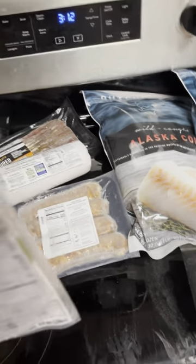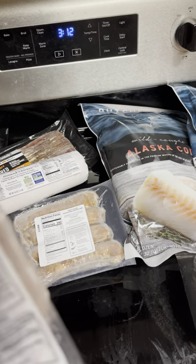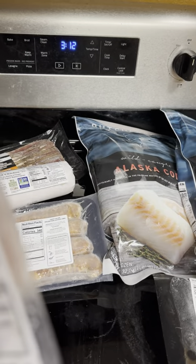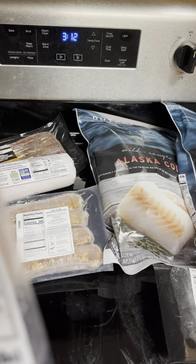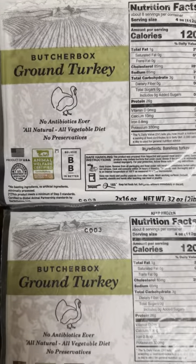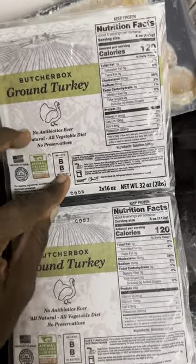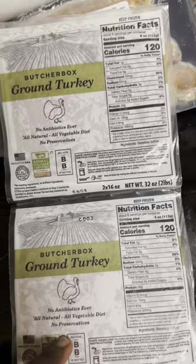I have ground turkey — two pounds each, I'm guessing. It says four ounces per serving, eight servings per container, so that's 32 ounces. Two times 16 ounces — so net weight 32 ounces. This is two pounds, and this one is two pounds as well.